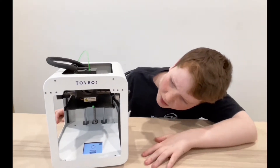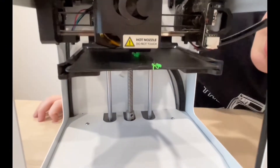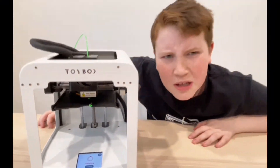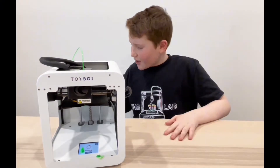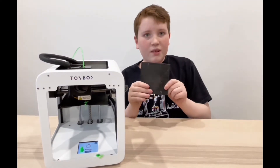Something's not right — that's not a floppy dude. I wonder why it's printing spaghetti. Whoopsies, I forgot my printer magnet. If you print without your printer magnet, it has nothing to stick to.